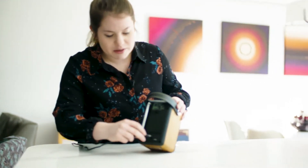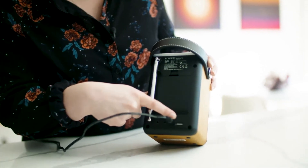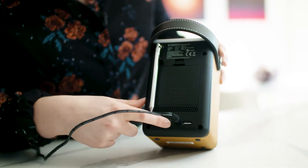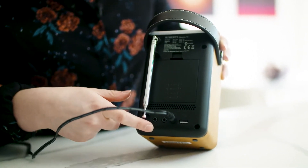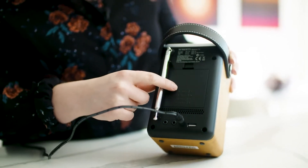We just plug the mains adapter into the back of the radio, and here we've got a USB socket for USB playback of your own music, a headphone socket, an aux in socket. The BlueToon T2 is also perfectly portable as it takes AA batteries.